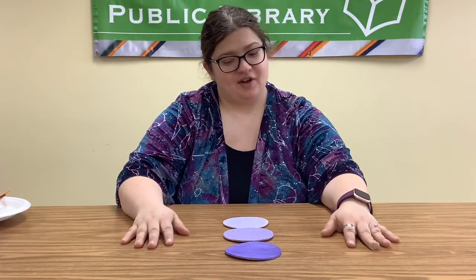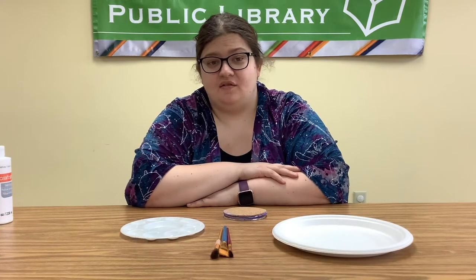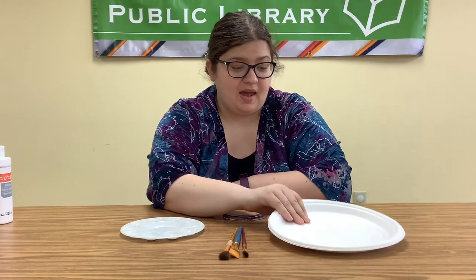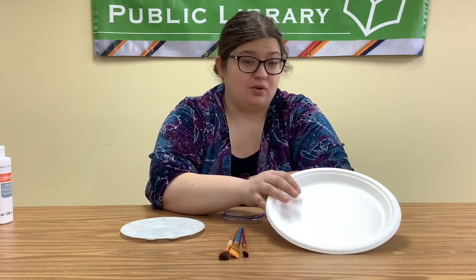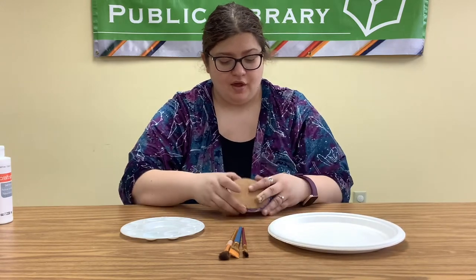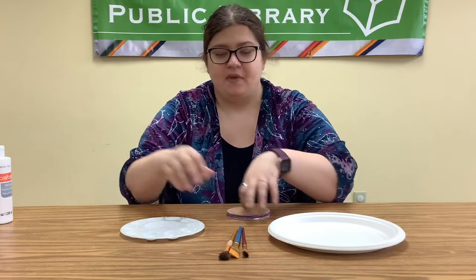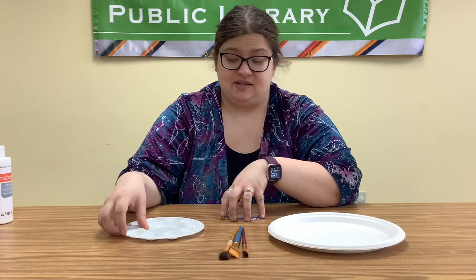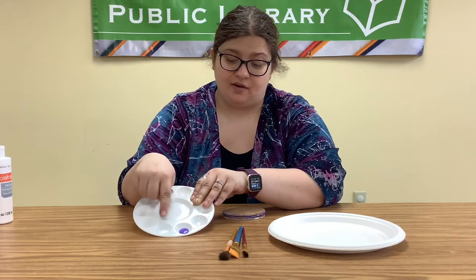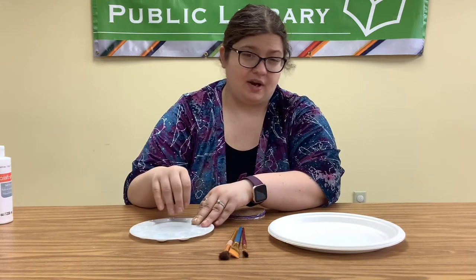This is what we are going to be creating today. For this activity you're going to need the following materials: some paint brushes to paint with, and something to paint on, such as a paper plate or newspaper. The three cork circles that came in our kits, as well as the purple and white paint that came in our kits. I poured out a little bit of the purple and white into a little tray to make it easier.